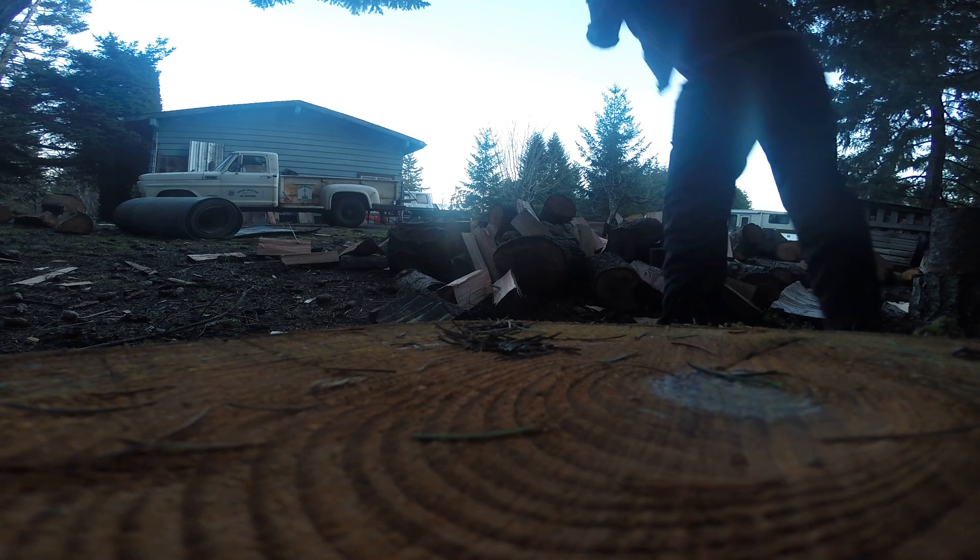I wanted to show you — look at this beautiful, spectacular axe. I put the axe on and the slit where you put the wedge was still open. It wasn't squeezed together. That's a sign of a really good axe handle. Thanks for checking in with Buck and Billy Ray. See you in the trees. Peace.